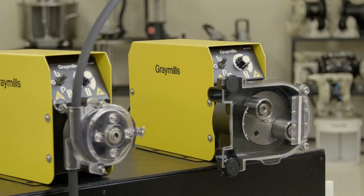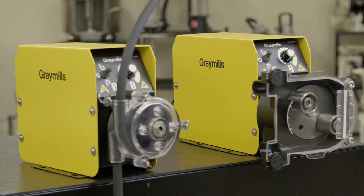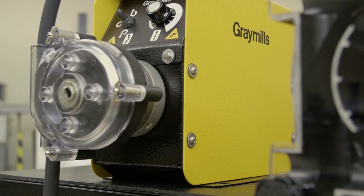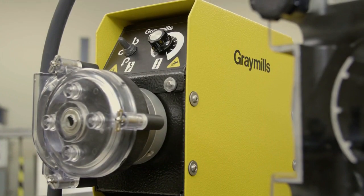The Gray Mills peristaltic pump is an excellent solution for pumping inks, coatings, and varnishes in the press room. Proper maintenance, operation, and best practices increase overall equipment effectiveness and will decrease waste.